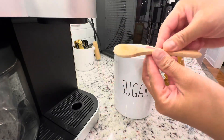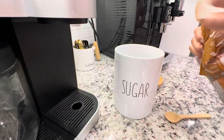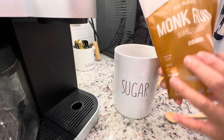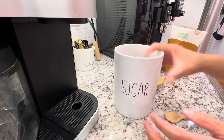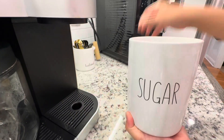It also came with a little spoon. I'm going to put my sugar in there now — this is where I'm going to be keeping my monk fruit sweetener. Really nice and useful and practical, and I also like this spoon.